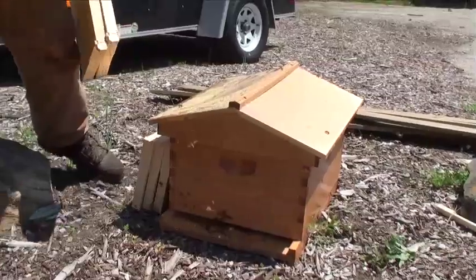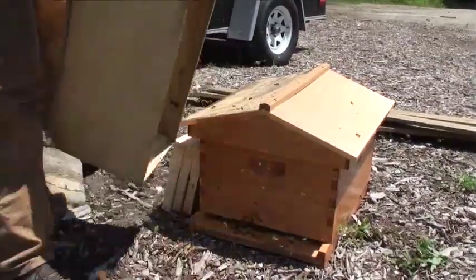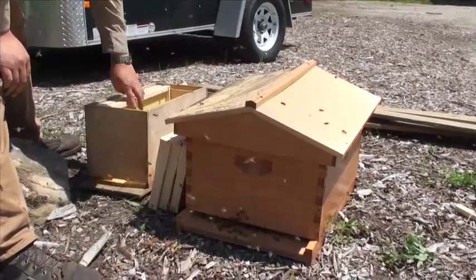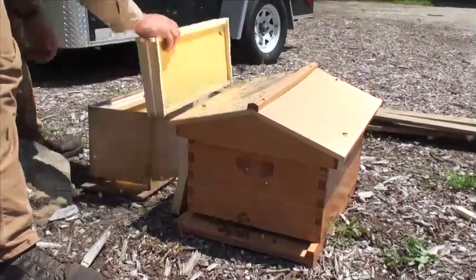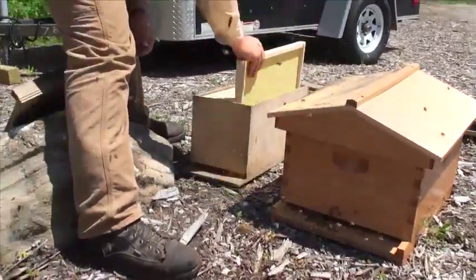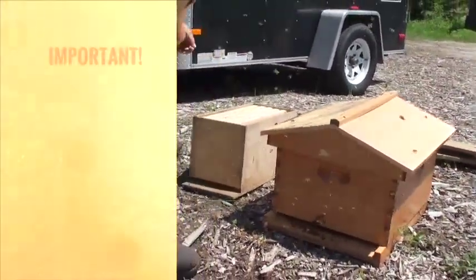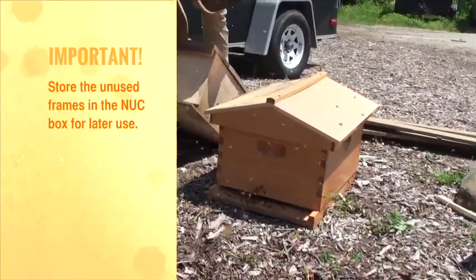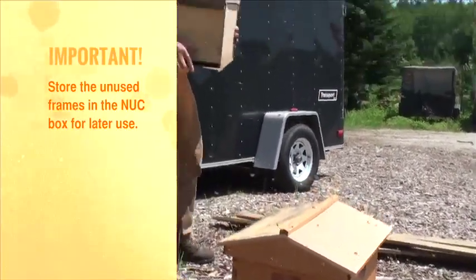You'll want to take these frames and this box and put your unused frames in the new box for storage until they draw out their comb. Then just move the old box to the side of the area, because it still has some of their scent on it.